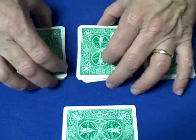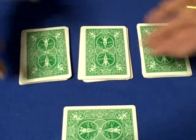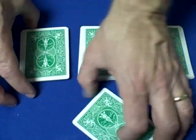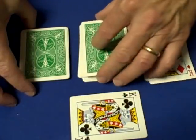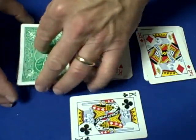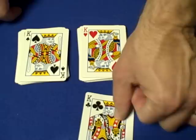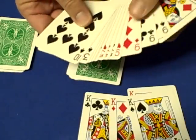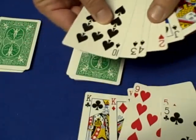Now say to the spectator: 'You had a free choice to select whatever card you wanted. I turned my back, you dealt down, you put cards on top of the piles — let's see what card you selected.' They show you it's the king of clubs, and you have them turn over the top card of each one of these piles to find that they've stopped at all four kings. This is a very easy self-working card trick called Five Nine King — you really don't want to tell the spectator the name because that could give away the card you're going to force on them.